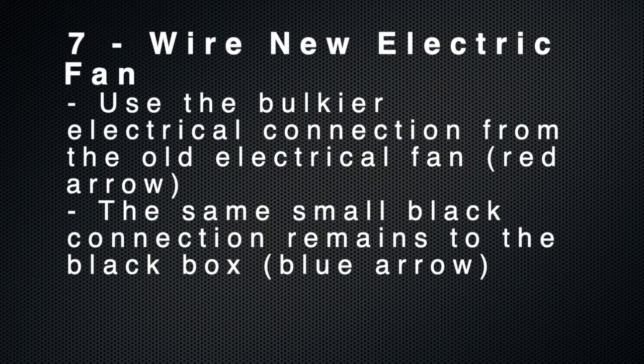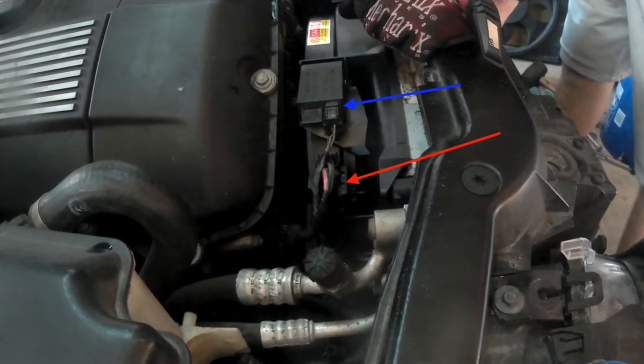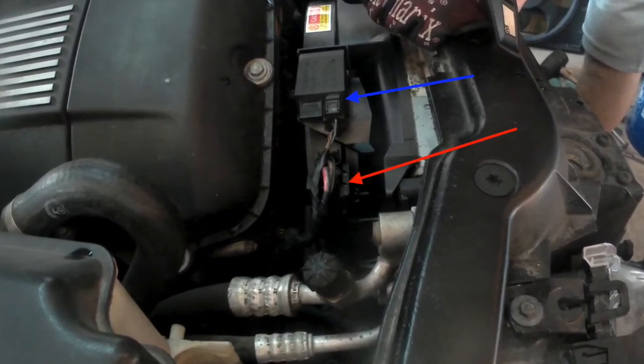The next step is to wire your new fan. One of the electrical connections from the old electrical fan will be routed to the new fan — it's a much larger, bulkier connection, shown with the red arrow here. The blue arrow connection is typically at the top of the fan and is just reconnected.